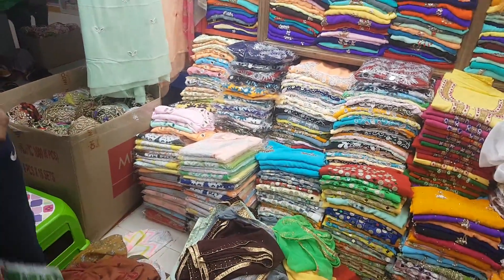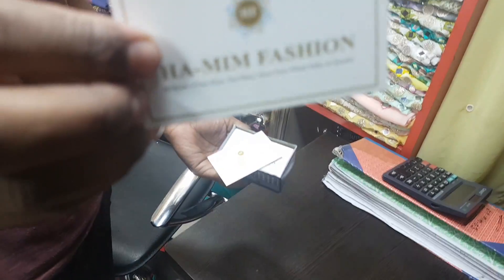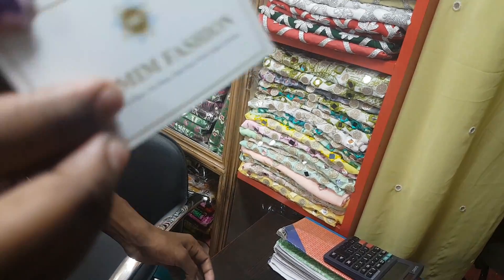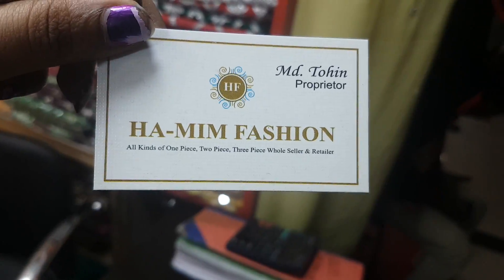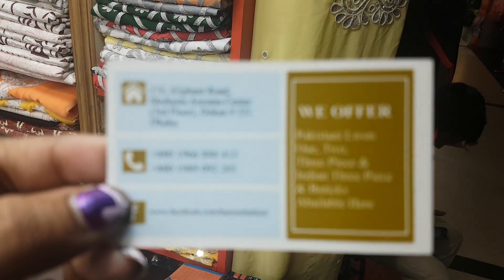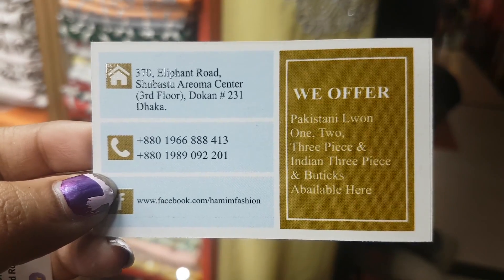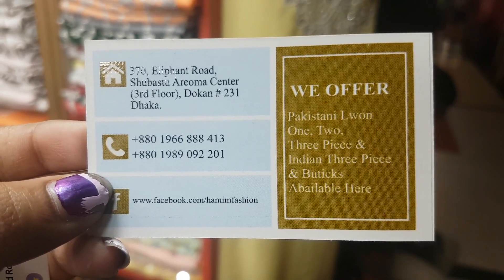This is the first time we have to go to Hamming Fashion. This is the Shubha Star Market. The lifter is on the second floor, the escalator is on the third floor. This is Hamming Fashion. We need to go to the online order. This is the Shubha Star Market — the third floor, the second floor, the first floor.